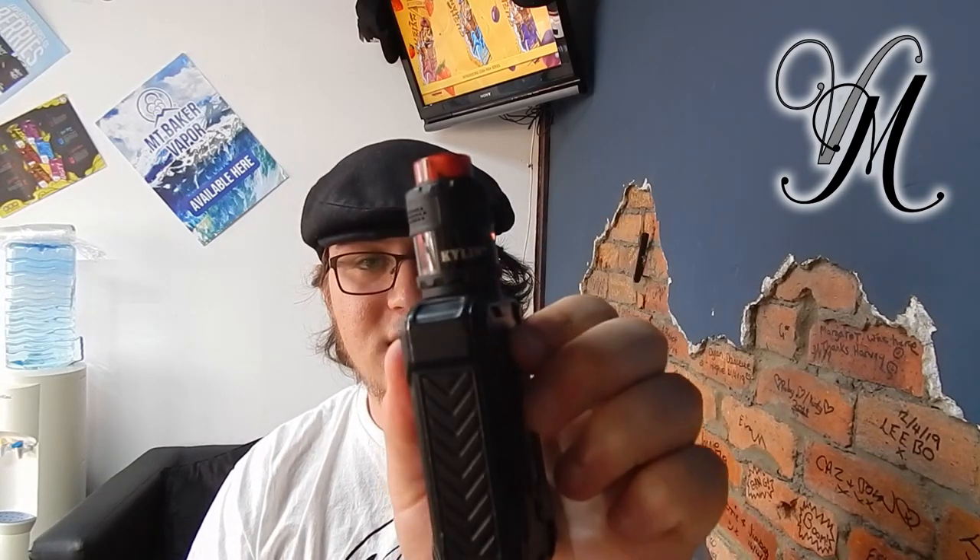My thoughts and opinions: first of all, I like the packaging — I like unboxing. I like how the RTA looks; it's not too tall, not too bulky. I think it looks a little bit militant but not too militant. I like it.